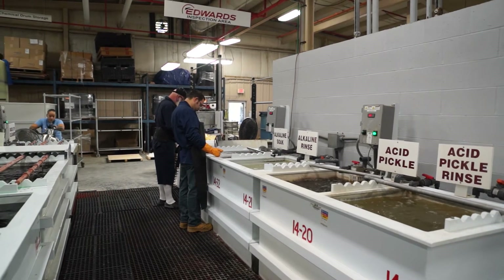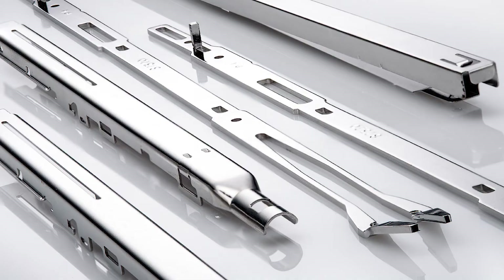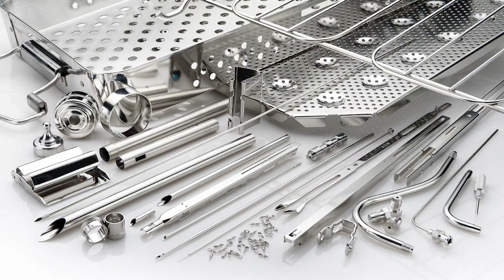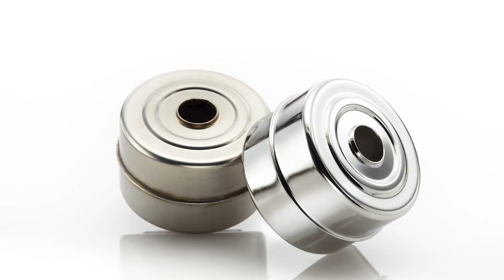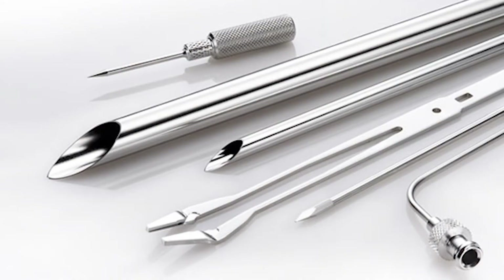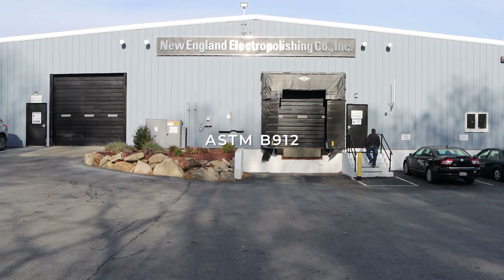The ASTM A967 as well as other industry standards help to ensure consistent quality and give manufacturers peace of mind knowing that their metal finisher has the proper certifications and validations in place at their facilities. New England Electropolishing undergoes periodic testing by an independent laboratory for meeting their requirements of ASTM A967 and ASTM B912.